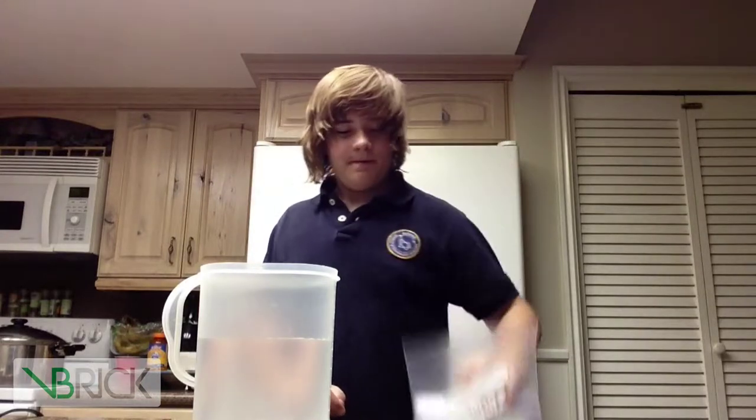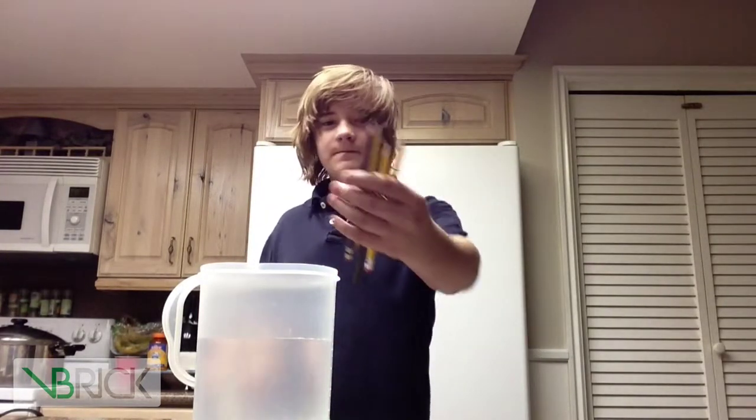Hello. Today we are going to be doing my STEM project. All you need is a ziplock bag, some sharpened pencils, and some water.